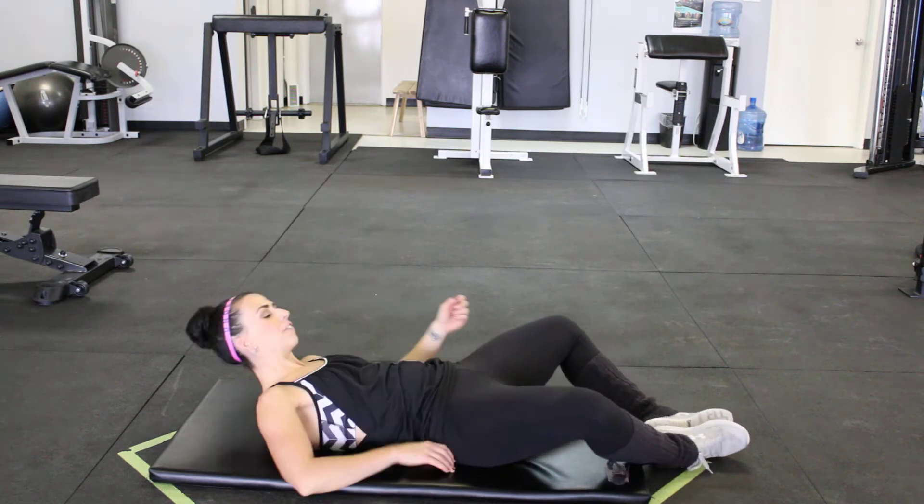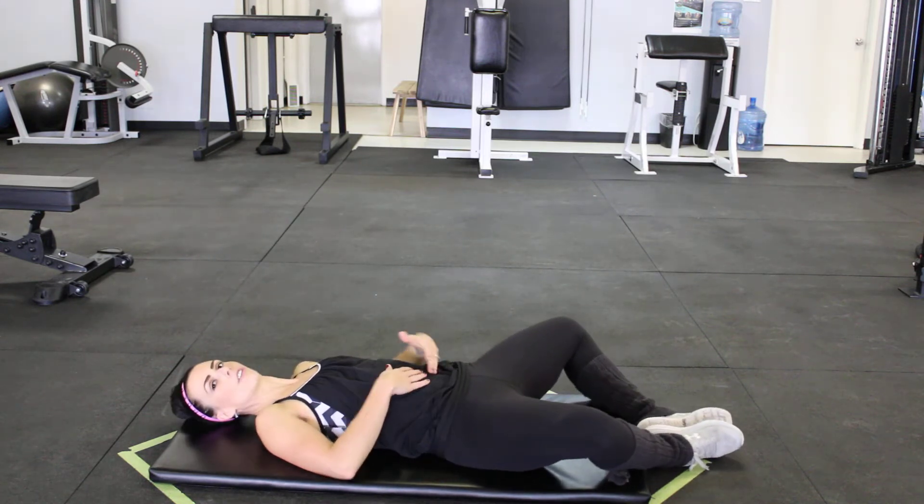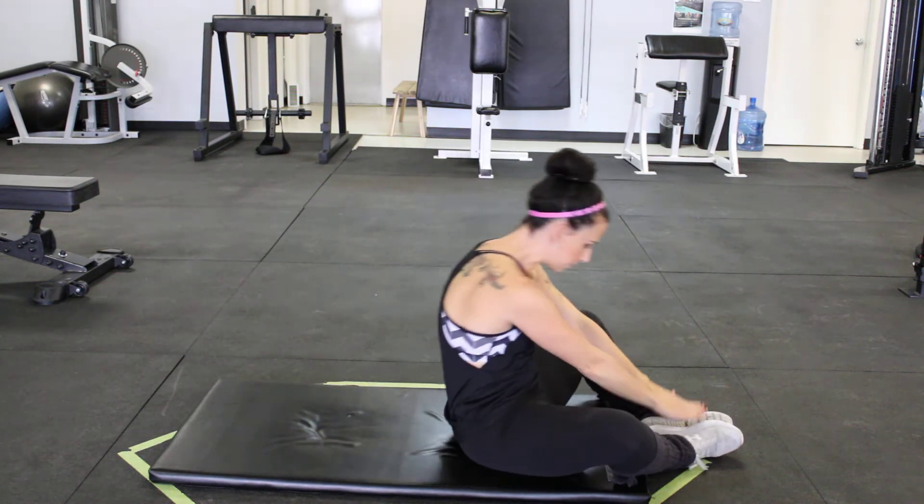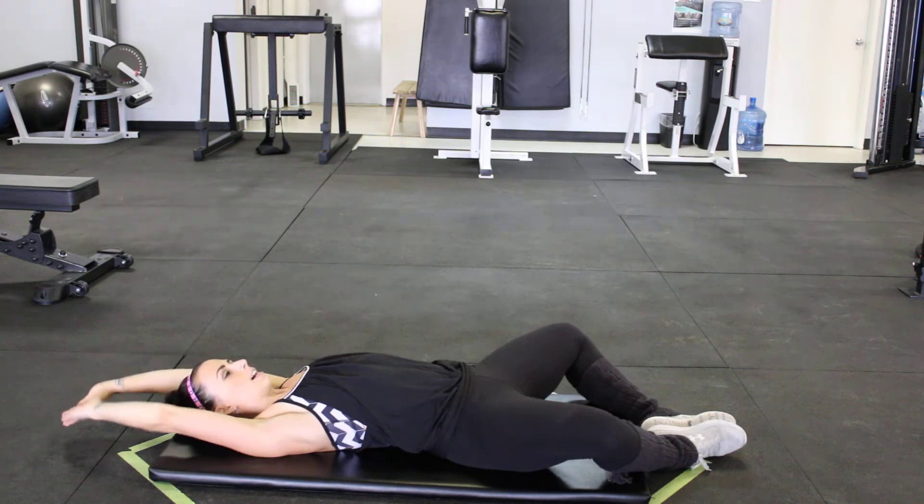We are going to bring our feet together, bottoms together — frog feet. Arms come out nice and long above our head. We're going to come up, sit up, touch your toes, back down, up.